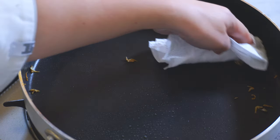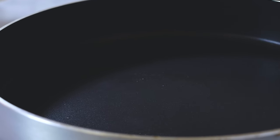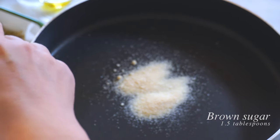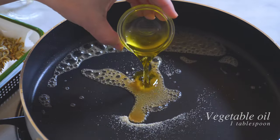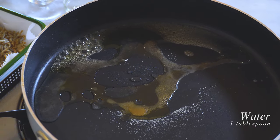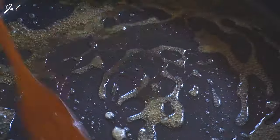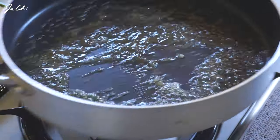In the same pan that we stir-fried the anchovies in — don't heat it yet — we want to combine brown sugar, rice wine, cooking oil, and water. I'm using about one tablespoon of each. Just give it a quick stir, then bring to a boil until it's really, really hot and bubbling.